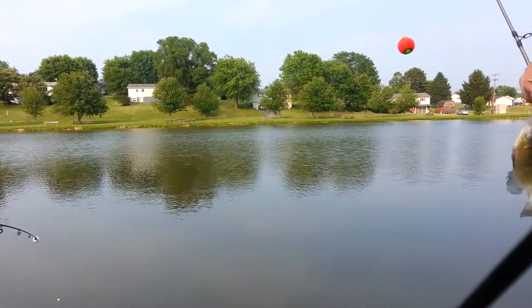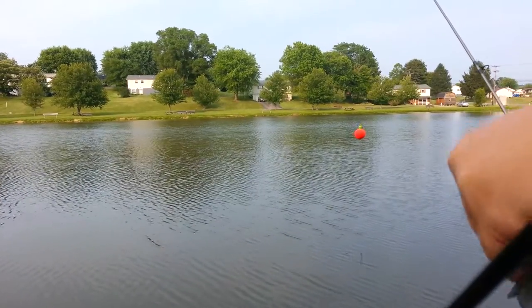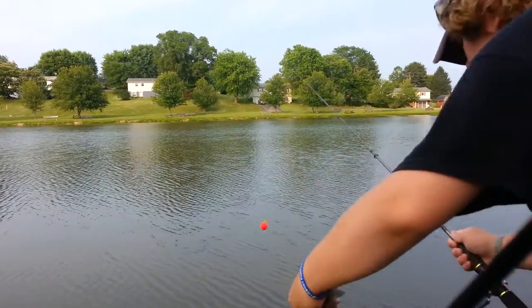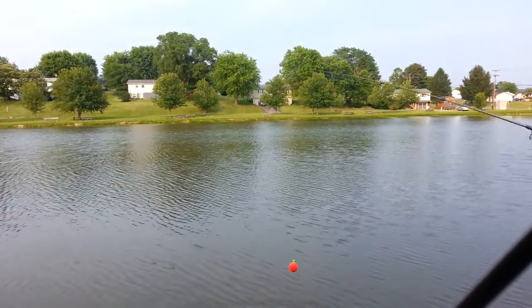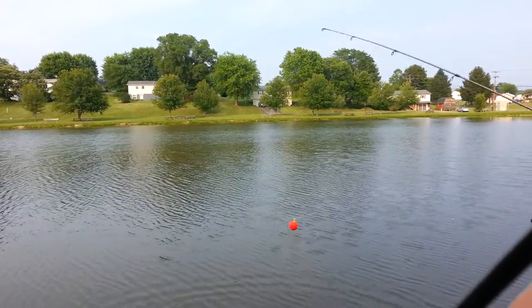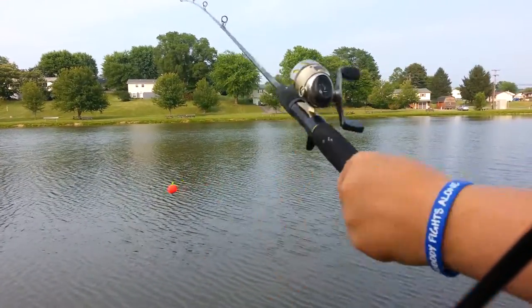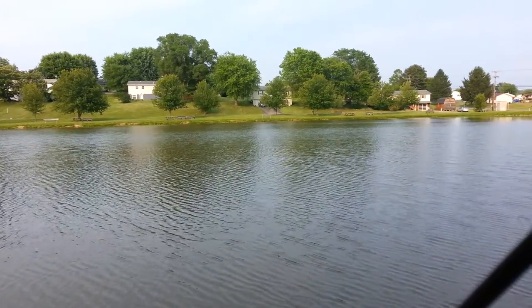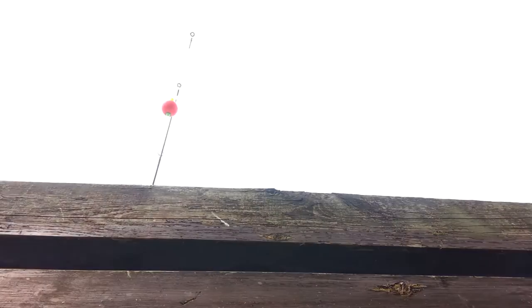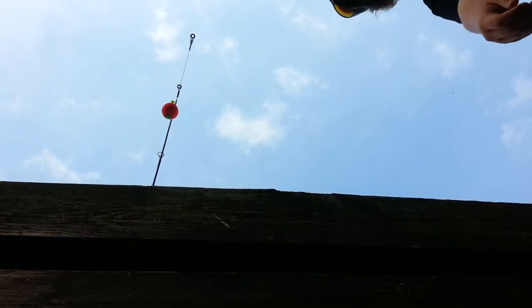I got the first fish of the day for me but it's too small to keep, so we're going to put it back in the water. The thing just jumped out of my hands! I'll load the bait back up and try again. It's my first time using this pole — last week he used it and I broke it, messed it up, so I put a string on it and fixed it. Sorry about the cussing.